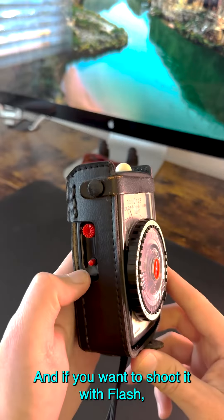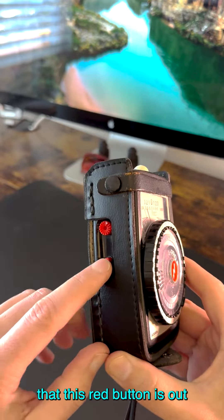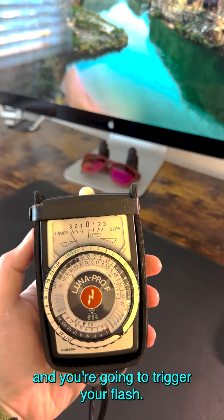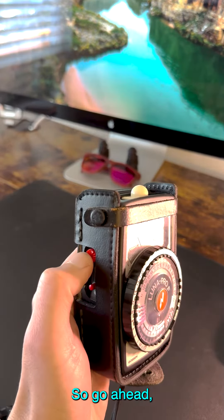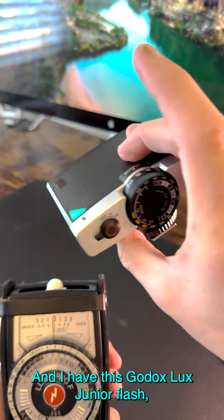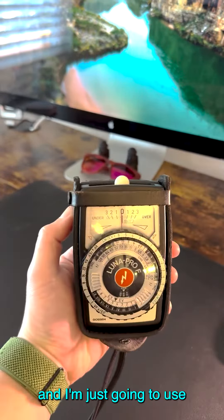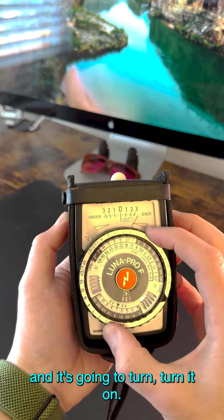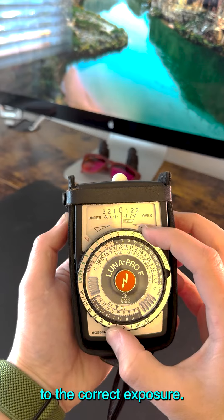And if you want to shoot with flash, you want to make sure that this red button is out, and you're going to trigger your flash. Go ahead, hit the button, trigger your flash. I have this Godox Lux Jr. flash that I'm just going to use — turn it on, and you're going to change this to the correct exposure.